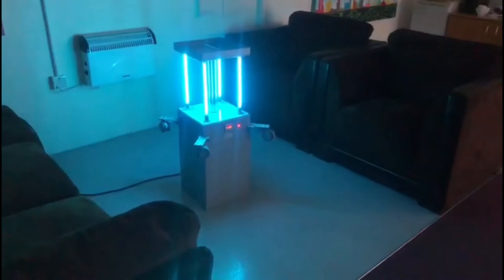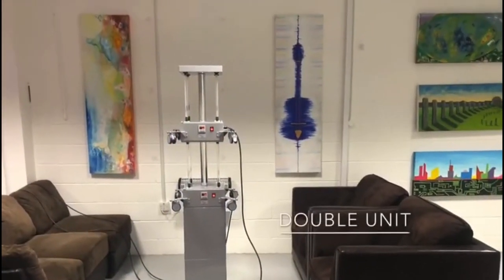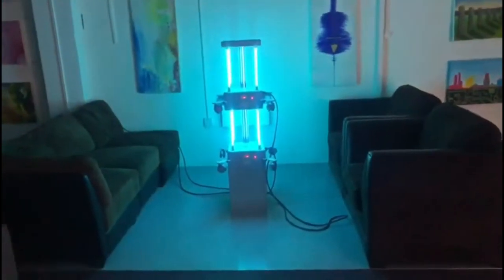Each unit is equipped with casters for maximum portability, a 750 cm power cord, an on and off switch, and a carry handle. The design and flexibility of the MUV-X makes it ideal for multiple applications.